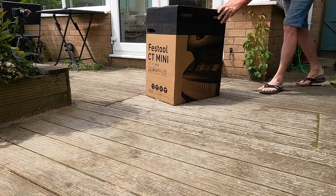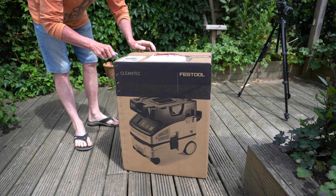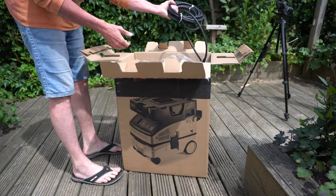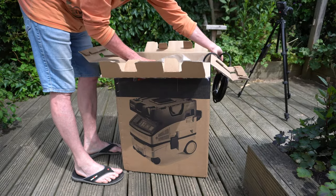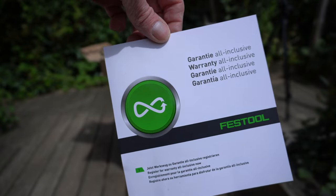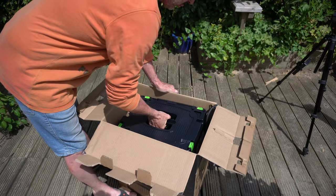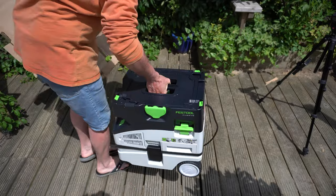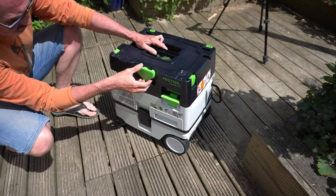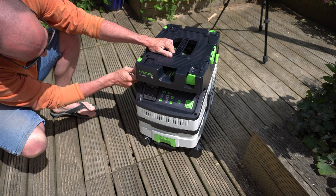I'm hoping for a long hot summer and therefore a lot of woodworking outside. Last year I bought a Festool TS55 track saw, and this year, to try and save the mess in the garden, I've made an additional purchase of this CTL mini vacuum cleaner. This model is not exactly the cheapest in the range — there is one other that is slightly cheaper, but it doesn't have the features this one has and seems to be aimed more at general cleaning rather than woodworking.